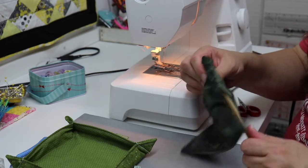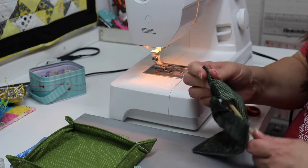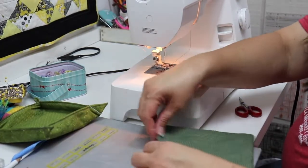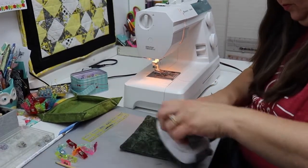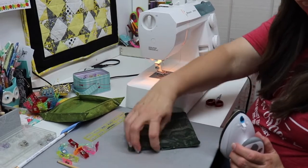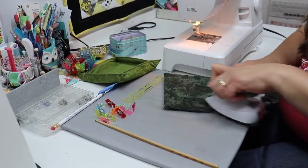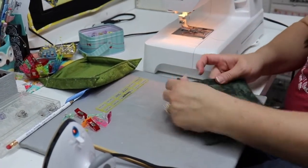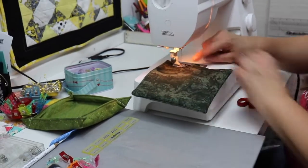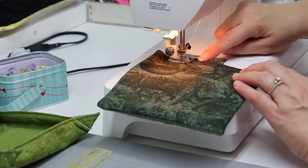Sometimes it takes a little bit of adjusting because the corners don't want to poke all the way out — just keep gently working on it and it will eventually get there. Now I'm going to press it so everything lays nice and flat. When I'm pressing, I want to make sure that the opening has the fabric turned in, so when we top stitch it will be closed up and look nice and neat. Now we're going to go back to the machine and top stitch all the way around our square. I'm going to use the inside of my foot, because that will give me a slightly narrower seam allowance and close up my opening nice and neat.